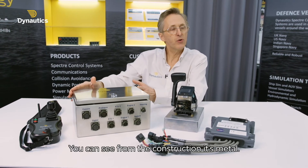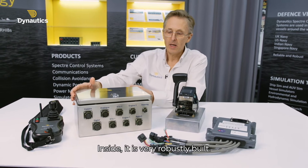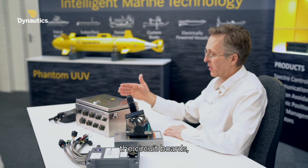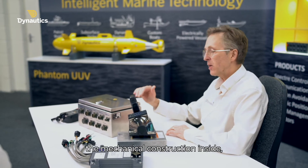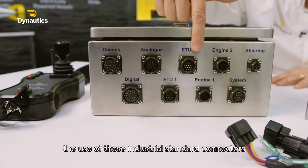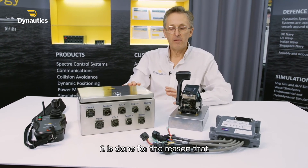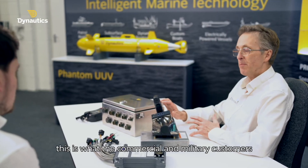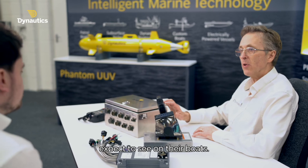You can see from the construction, it's metal, and inside it's very robustly built. All the systems that we build — the circuit boards, the mechanical construction inside, the use of these industrial standard connectors — it's done for the reason that that's what the commercial and military customers expect to see on the boats.